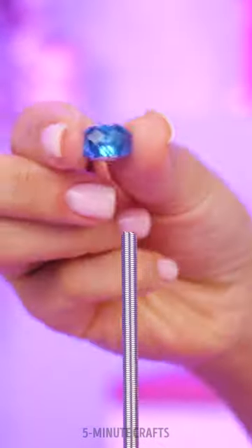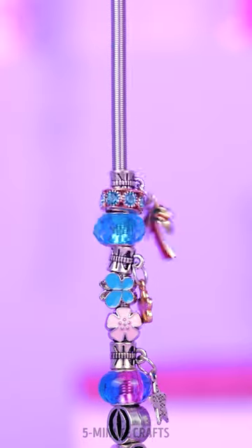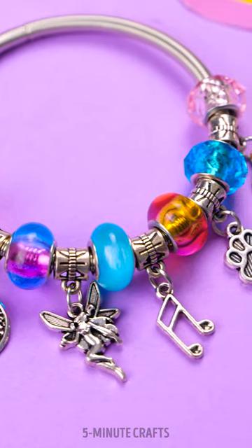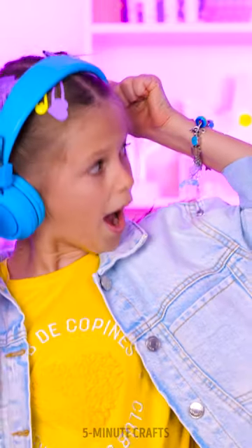You can stick to a certain color palette, a theme, or you can add everything randomly! You have all the freedom to follow your vision! What a great way to get your creative juices flowing!